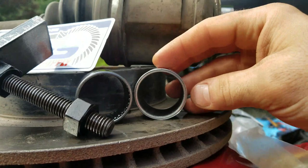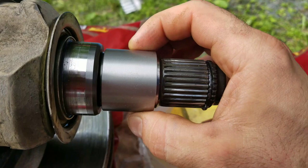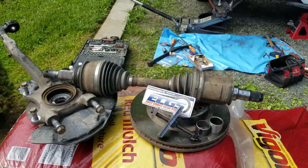If you want to compare them: put the ECGS bushing right in and watch the play — it's almost none. This is a 2012 FJ. I'm not a mechanic, I'm an IT guy who just happens to have some tools, so anyone can do this.